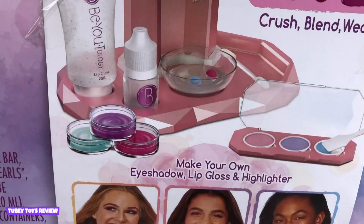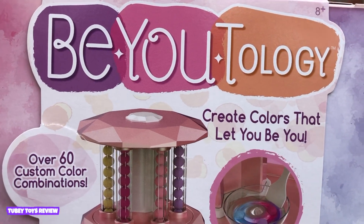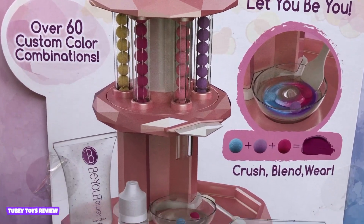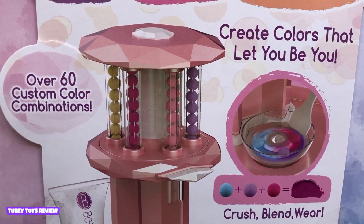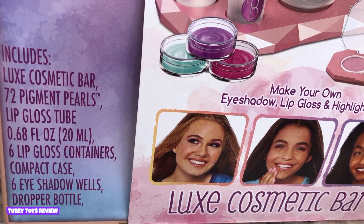Hi, it's Tiffany. Sophia. Hi, Sophia. Today we're going to test out and play with Be-Utology. Be-Utology is a new makeup kit by Rose Art. It's called the Luxe Cosmetic Bar by Be-Utology. It's for ages 8 and up — create colors that let you be you. You are the master of your own makeup kit. It comes with all of these cool things to create your own makeup line. Big thank you to Rose Art for sending us the Luxe Cosmetic Bar.